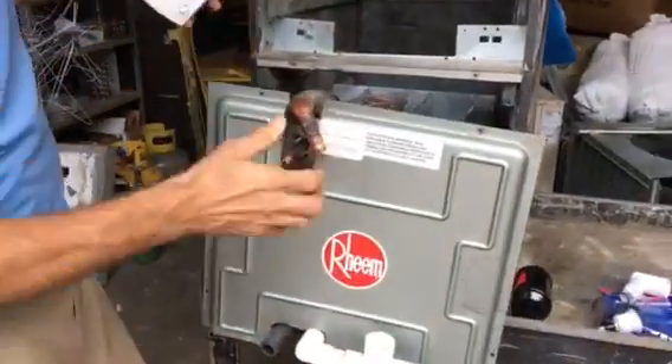The customer asks what it takes to replace it, and I said it's about three to four hours of labor. He asked why, and I said, well, here's the reason. Here's your typical air handler — I've got one halfway pulled out to show you.